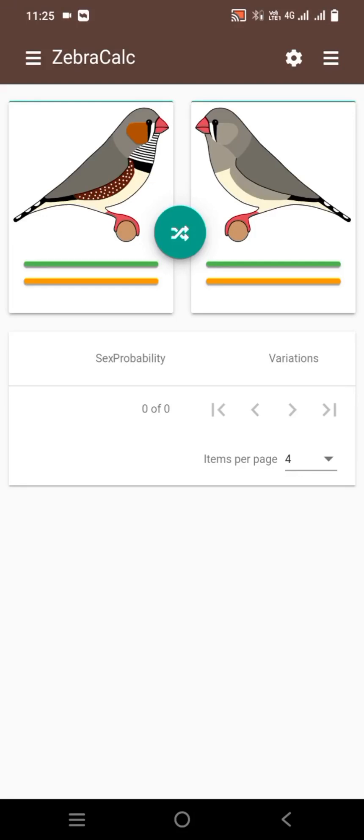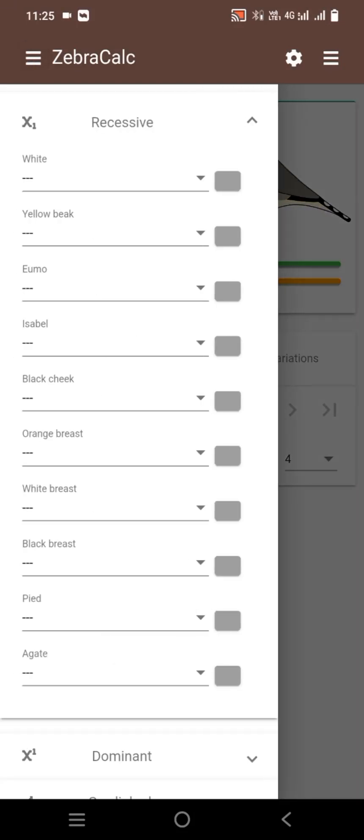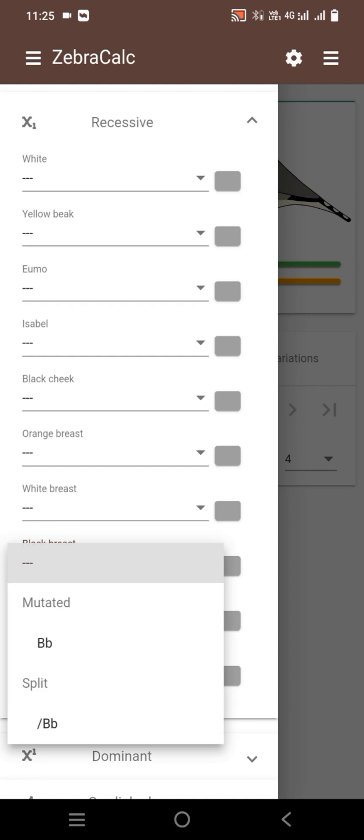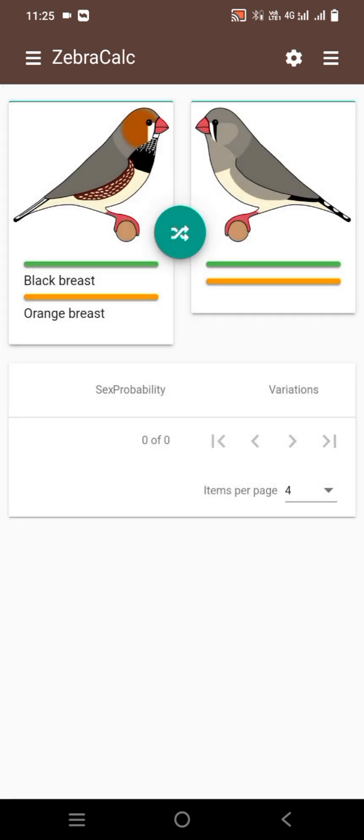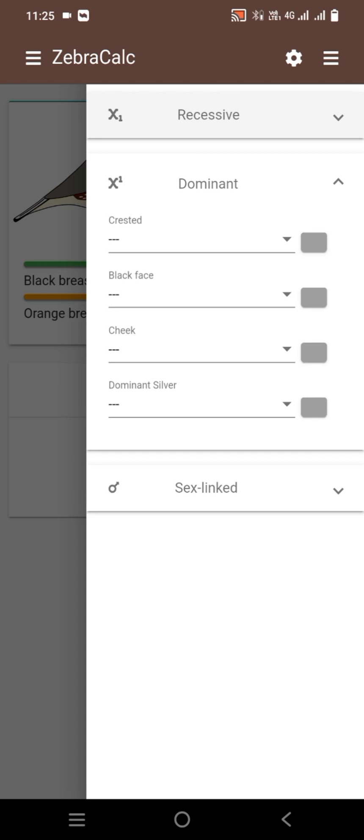Assalamu alaikum friends, I am Muhammad Azimullah. Today I will show you how we get full orange and triple orange zebra finch mutation. For this we will use a black breasted male split orange breasted.